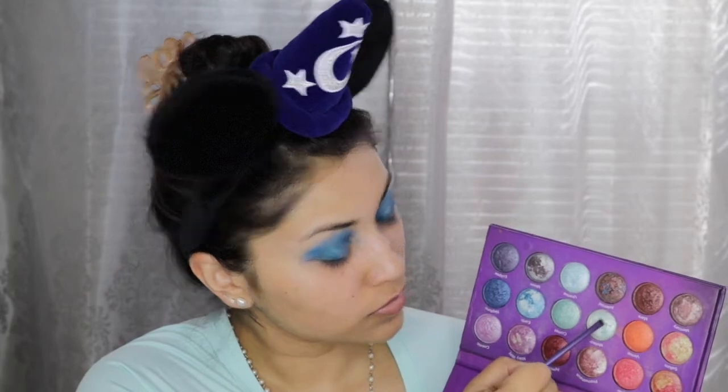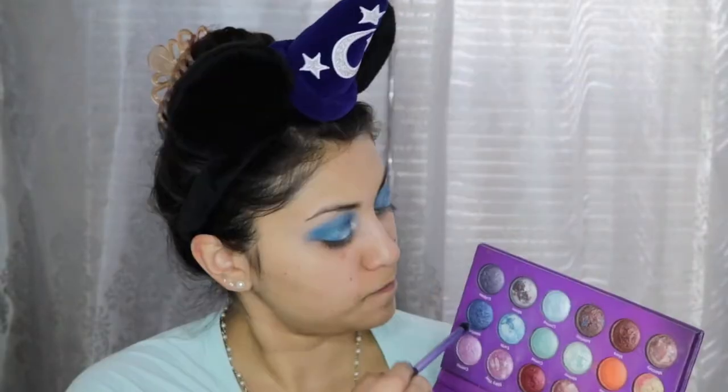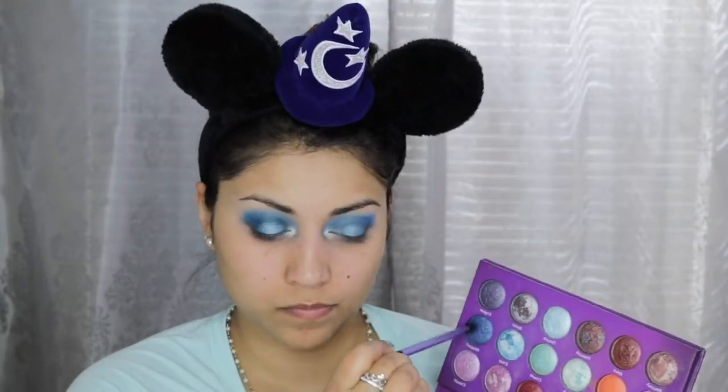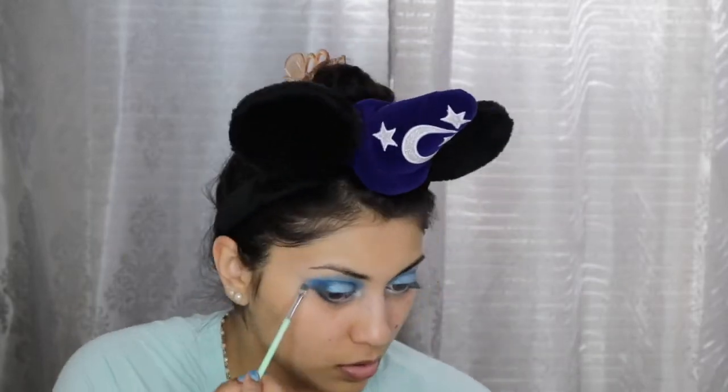For my inner corner highlight I am using the color Meteor, and I'm also dragging this color into the inner third of my lower lash line to open up my eyes more. Then taking this beautiful sapphire blue color called Neptune, I'm applying it in the outer crease for more dimension. For the lower lash line I'm going in with Coconut from ColourPop and then back in with the Neptune shadow.